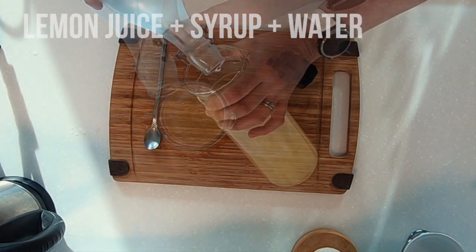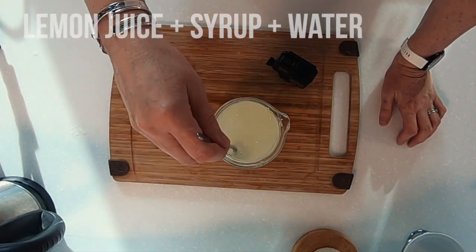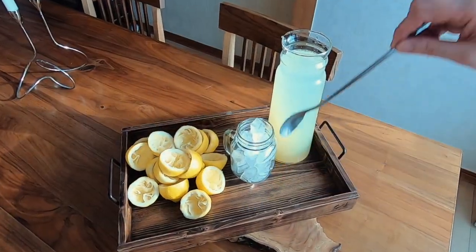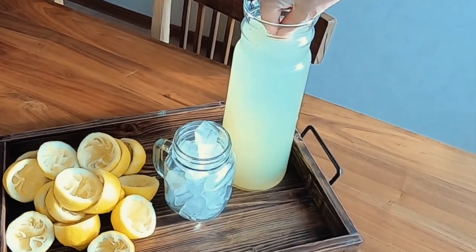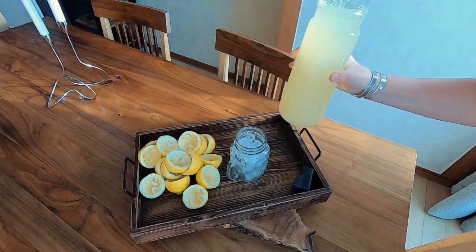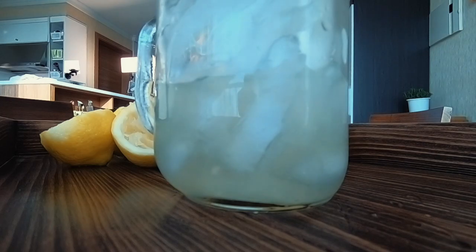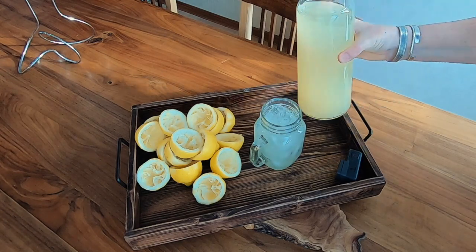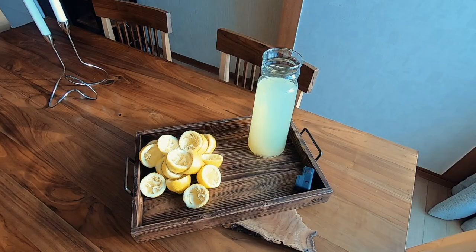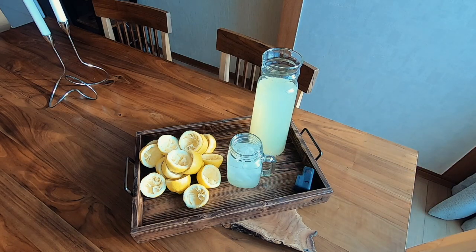I have some filtered water. Give it a taste. And there we have simple lemonade. I like it with all the bits in — you can see it swishing around there. And then just pour yourself some lemonade. Cheers. Perfect lemonade.